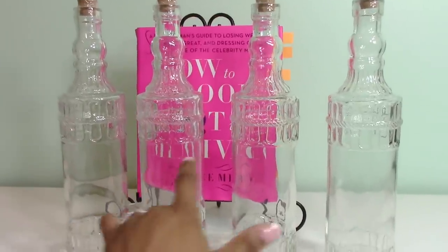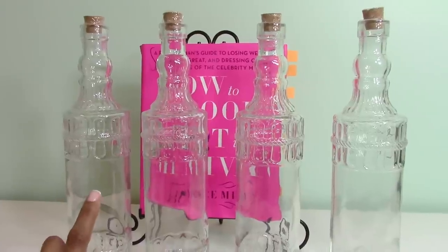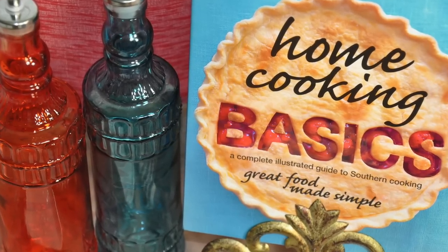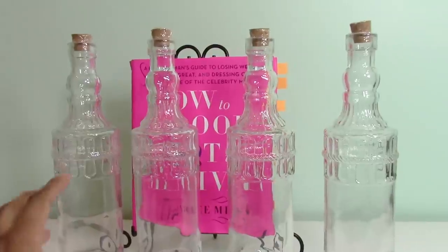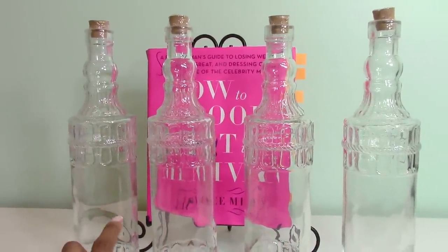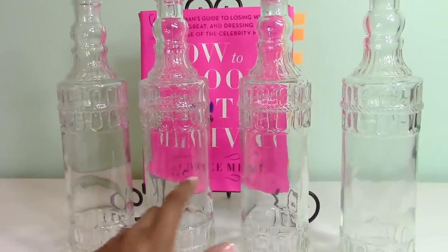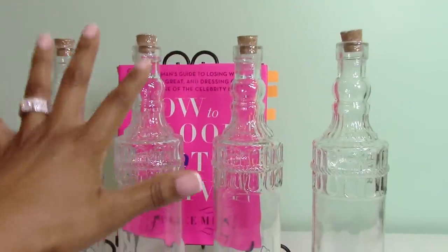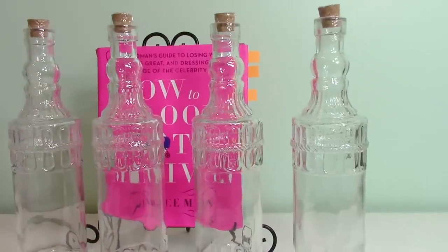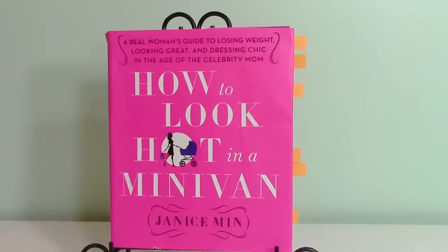I picked up three more clear jars — you probably saw similar ones when I did my Mother's Day gift ideas DIY video. I liked them so much I went back and got all the clear ones. My plan is to put pourers on top and fill them with different slushy mix flavors so we can make frozen ice slushies over the summer. I just love the way these bottles look.